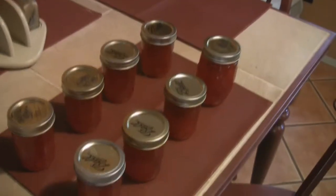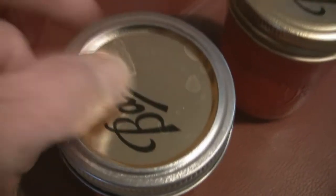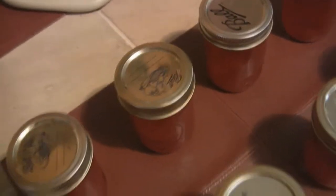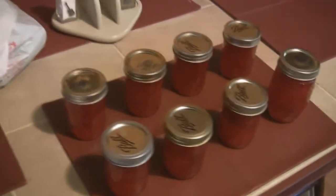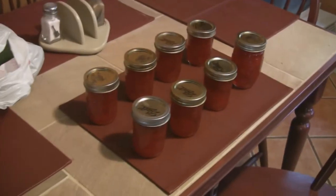I was texting a friend and said I'm waiting for the jars to pop and she said, what are you talking about? I thought everybody knew — when you can, these lids get a vacuum and suck in, and you can hear them pop. My mom used to listen for them when she was canning jelly or vegetables, and she'd count them — another one sealed, three more to go. If the lid doesn't pop down, your fruit can spoil. These are starting — I've heard three of them pop so far. That's how you know they sealed. Okay, see you, bye!